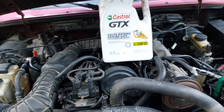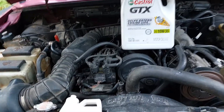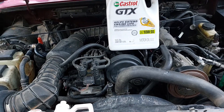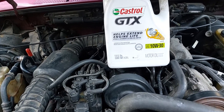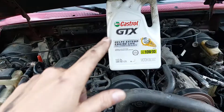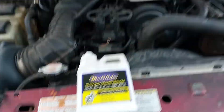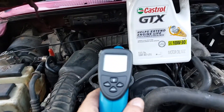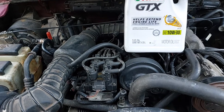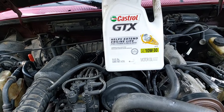The results came out pretty interesting, so I proceeded to part 2 where I actually added the stuff to my engine. In the part 2 video, I measured coolant temperature of the engine before and after using this Torque app and an OBD2 diagnostic interface. Then I used my infrared temperature gun to measure temperature of the oil pan before and after to see if there was any difference.